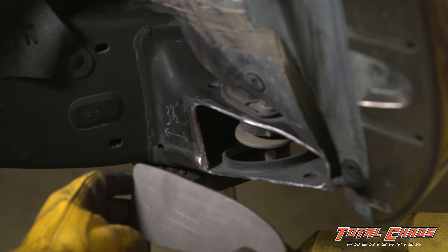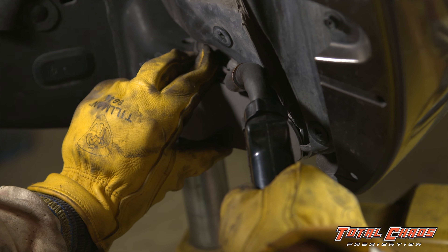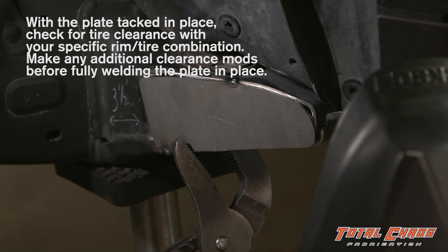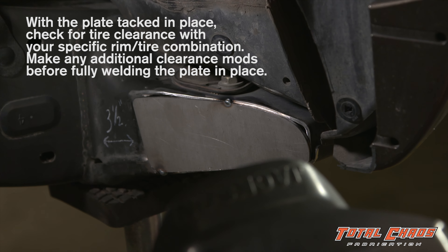Now that our plate fits well, we're going to tack it in place. It may be necessary to use a pair of channel locks or a hammer to form the plate nicely to the body mount.